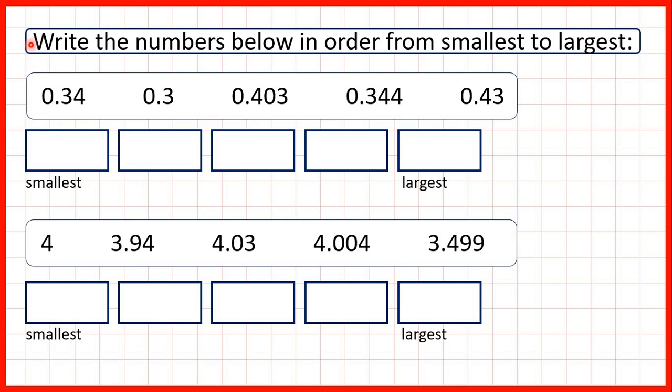We need to write the numbers below in order from smallest to largest. We're ordering decimals, and the easiest way to do this is to write out the numbers one below the other with the decimal points lined up.